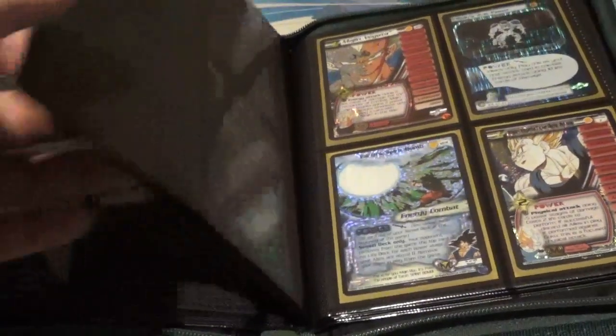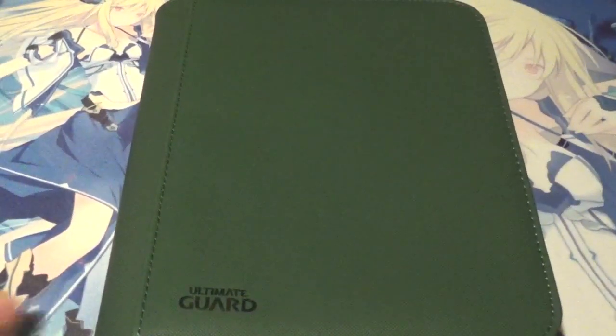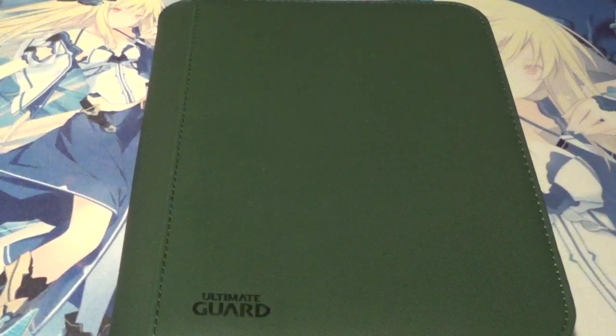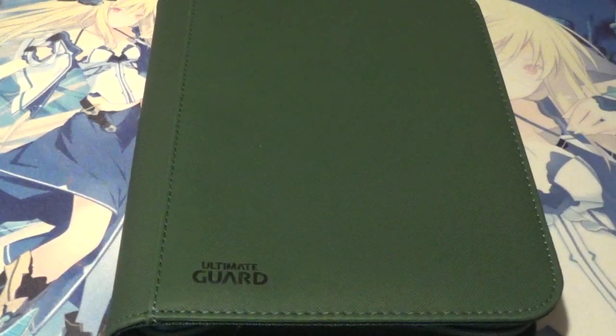Other than that, it is a great book, a great card binder, and it is definitely worth the purchase if you are considering it. That has been my unofficial review of the Ultimate Guard Zip Folio. If I had to give it a rank from 1 to 10, one being the worst and ten being the best, I would solidly give it an 8.5 to a 9 — I'm going to go 9, just because I was super impressed that it could fit those double-sleeved cards. This is Boosterbox Buster — hope you enjoyed the video. Leave a like and comment if you did. Signing out.